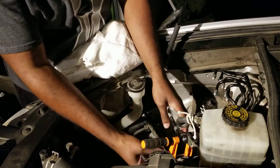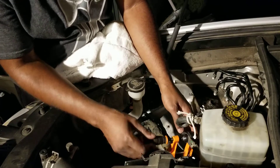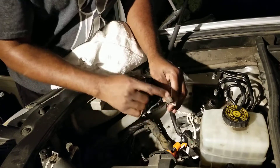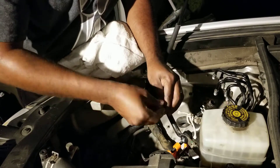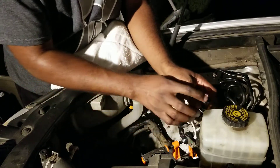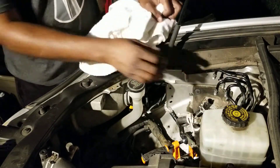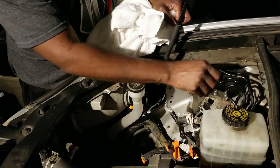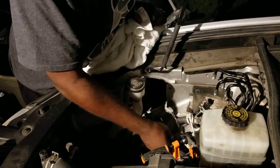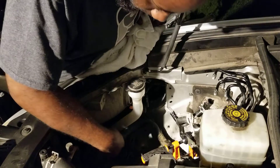What I did is I used a small vice grip clamp, put some bubble wrap on it, and clamped the tube to stop it from draining out. I kept this facing up and tied it to itself — pretty simple. These unbolt pretty easily and there was no fluid coming out.